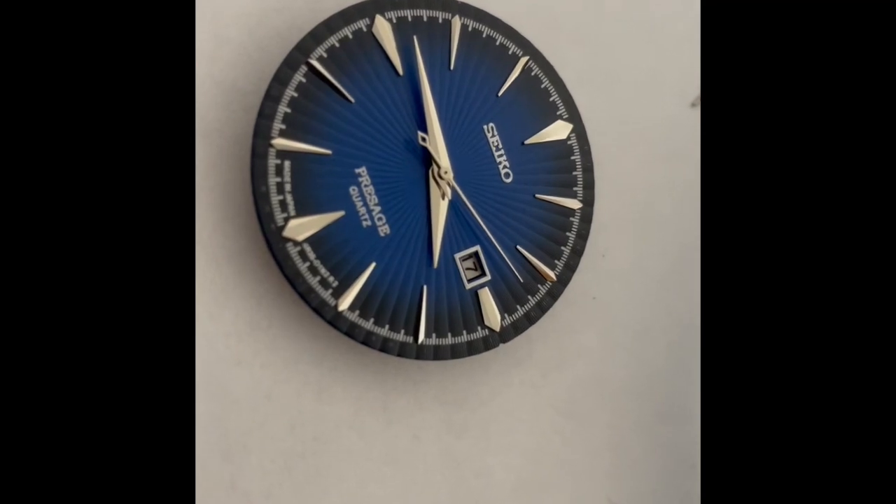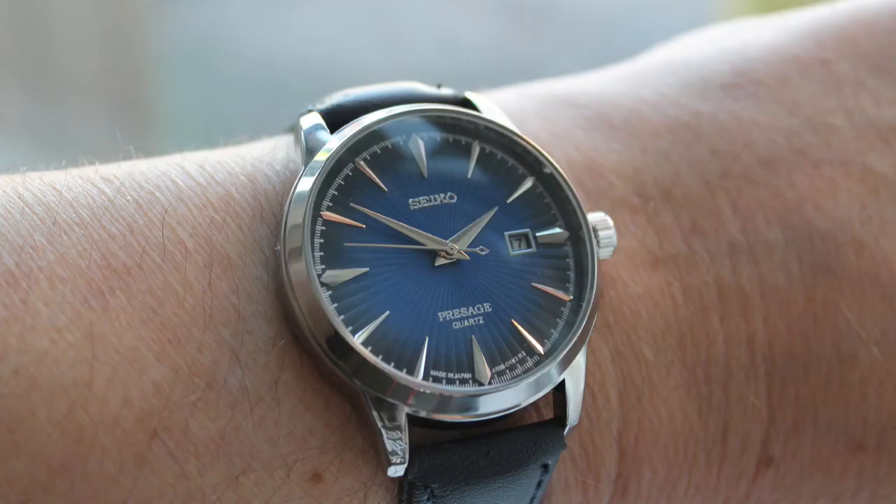Thanks for watching. Tune in for more watch reviews anytime or visit www.thenorthernwatchco.com. See you next time.